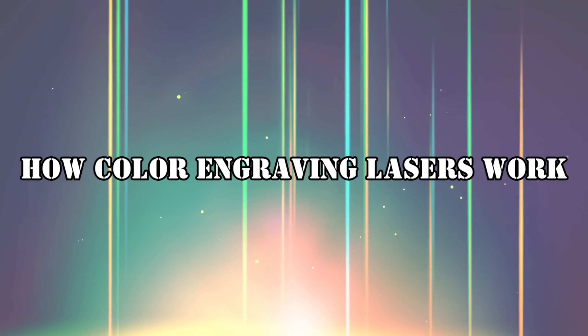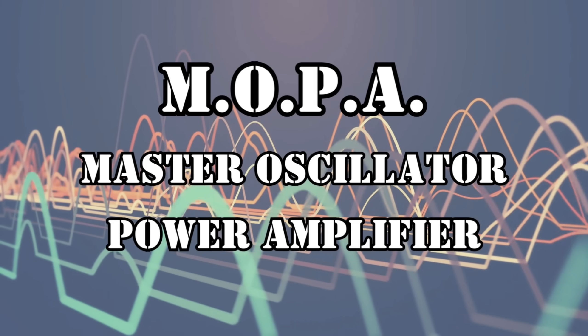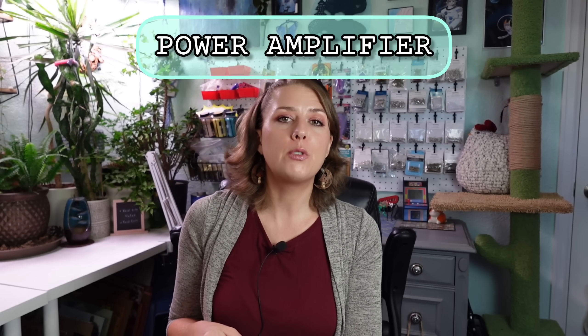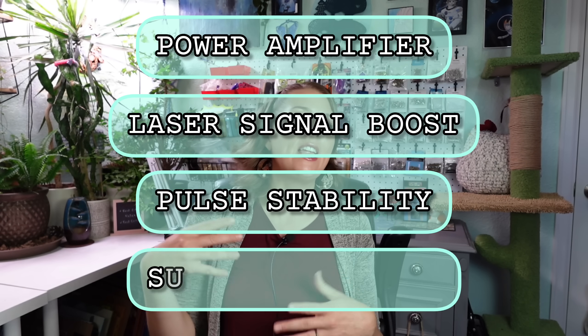So what is a MOPA? The color engraving is achieved by manipulating the laser's pulse duration and frequency with a MOPA, which stands for Master Oscillator Power Amplifier. The master oscillator generates a low-power laser signal that controls the pulse duration and frequency, and the power amplifier then boosts the strength of that signal without altering its original pulse properties, resulting in a high-powered, precise laser beam.